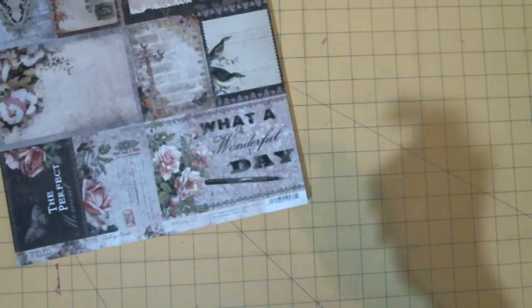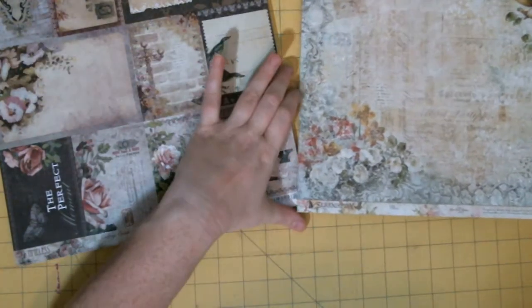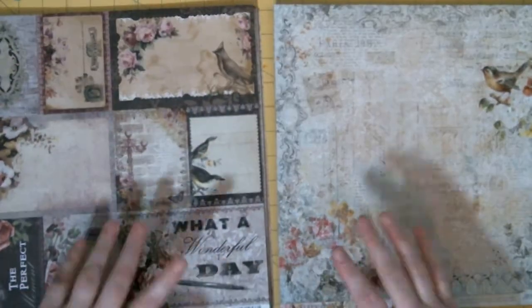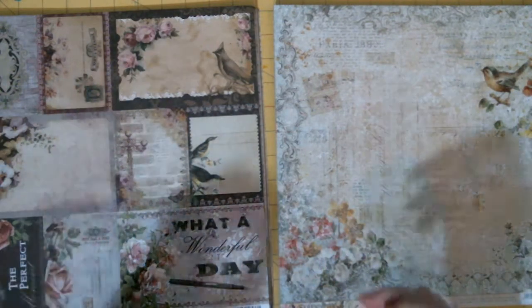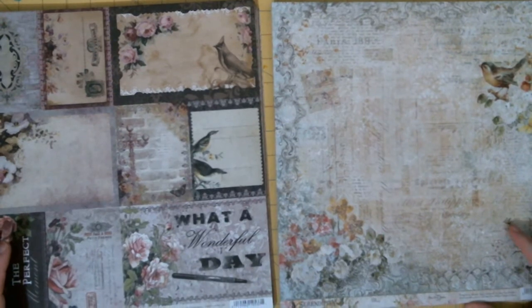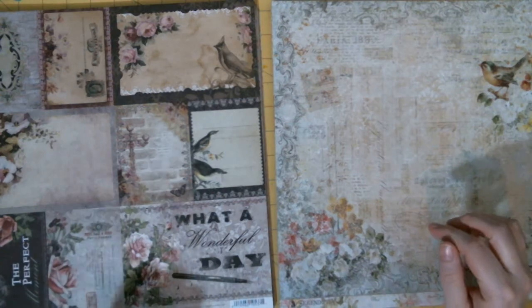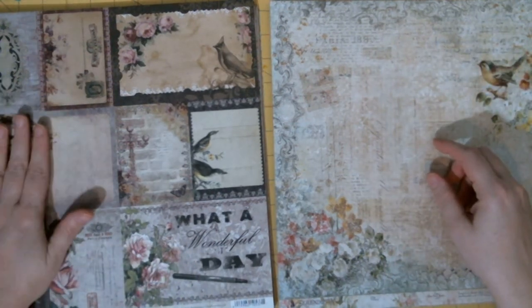So this one is the Timeless collection. Right before this one will upload, there's the Serendipity collection, which is along the same lines with the florals, the colors, the shabby chicness — it's just not as dark or like vintage grunge, not as distressed. It's more the shabby chic direction of things. So those are the two Blue Fern collections. You can see the Serendipity in one of the previous videos, and then this one is called Timeless.